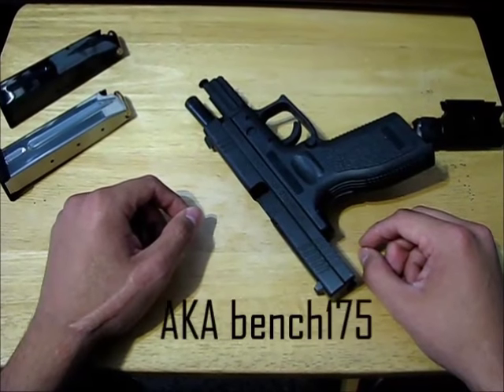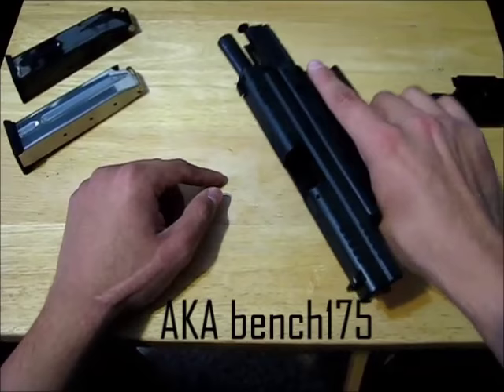Hey guys, it's Joseph, and I wanted to make my own video on how to use a semi-automatic handgun or pistol.